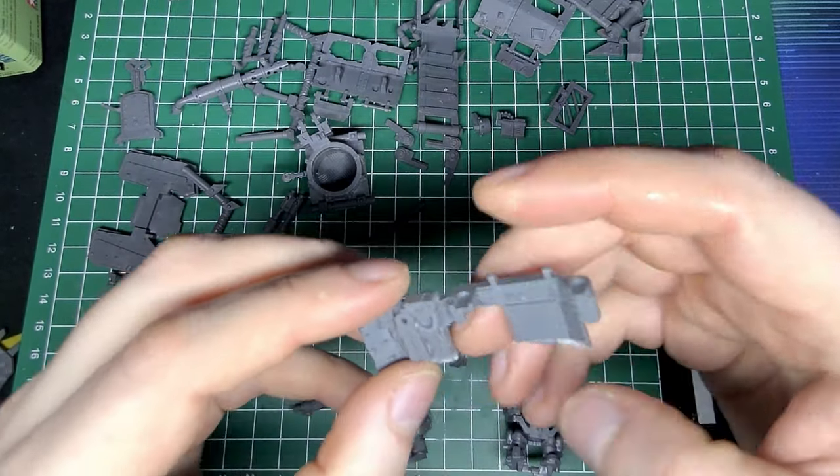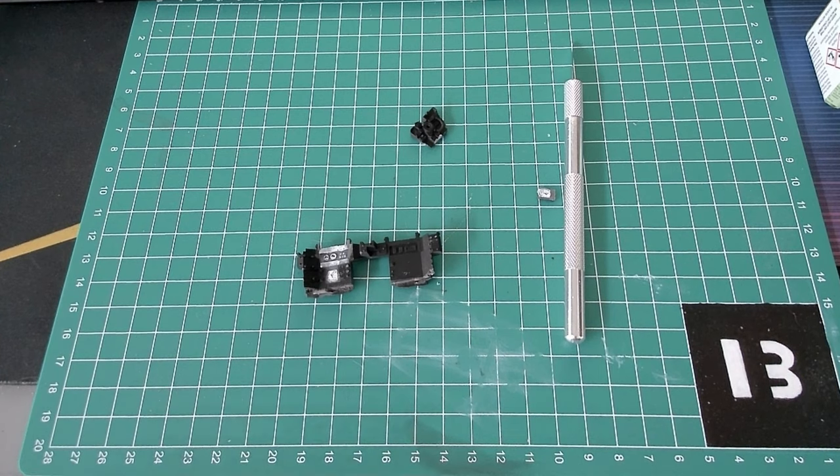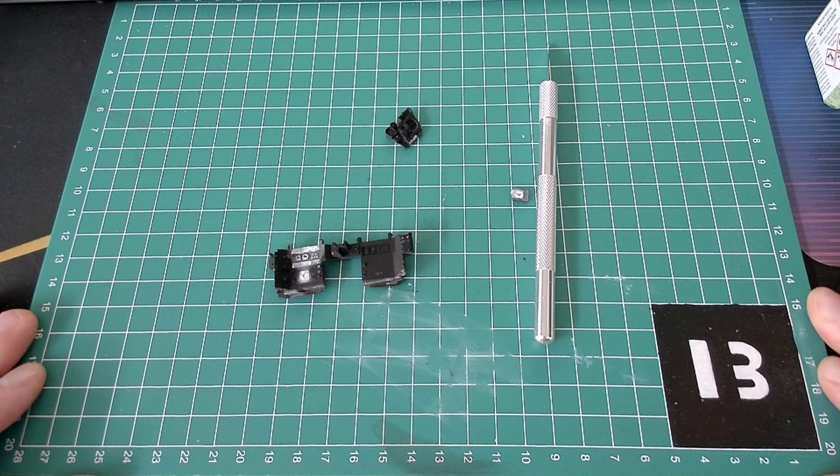So I snapped the front off, and broke the steering column off, and made it right-hand drive.